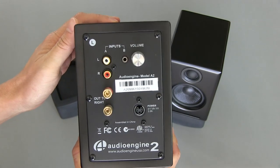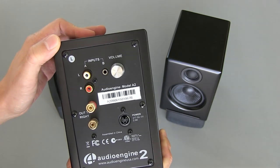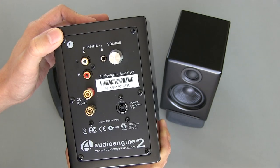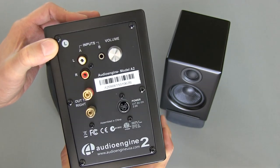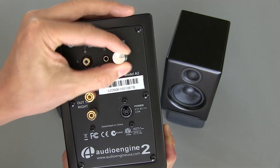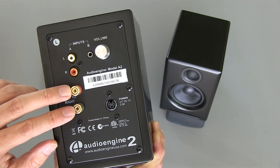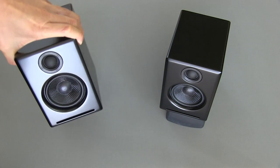You've got a lot of different inputs here. You can plug directly from your computer into these speakers, or if you have an external DAC, you can plug into them that way. You can also plug your iPhone or iPod directly into them. The power supply and amplifier is built into the left speaker, and you've got your volume control and on-off switch right here. You just run speaker cable from this speaker to the right speaker using the included cable. It's a good design and quite easy to set up.